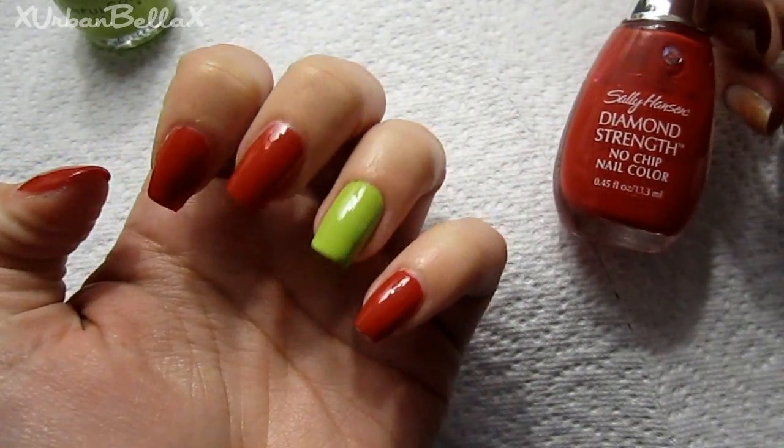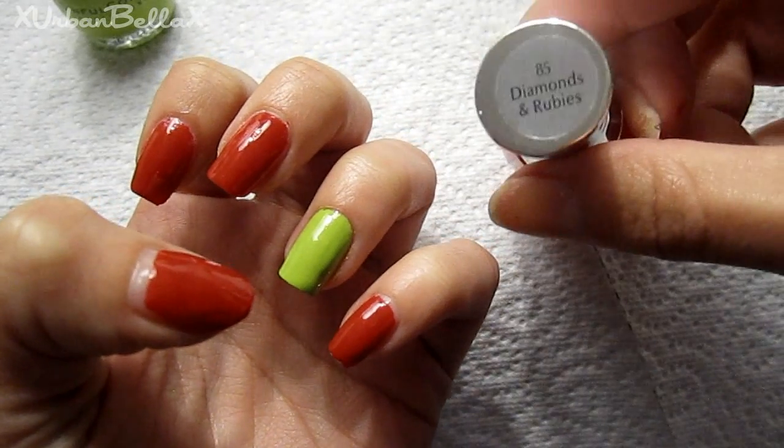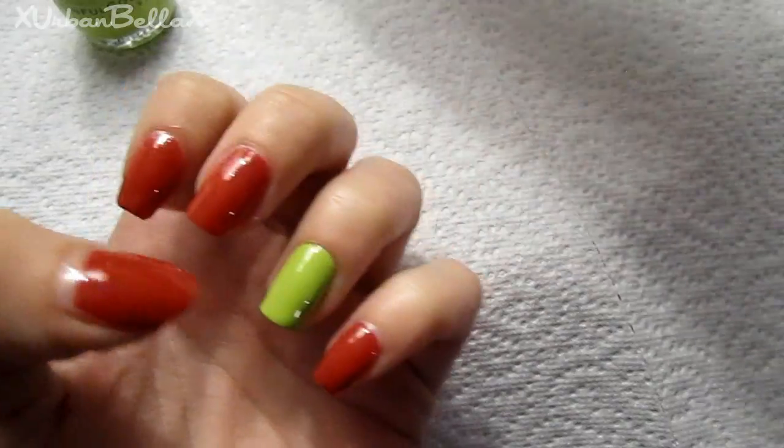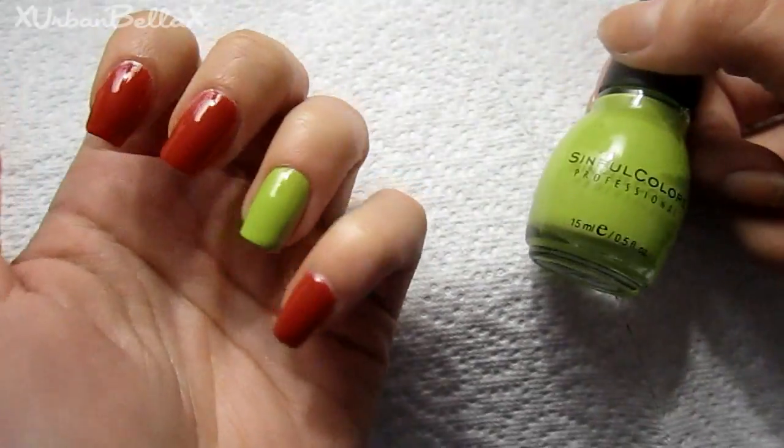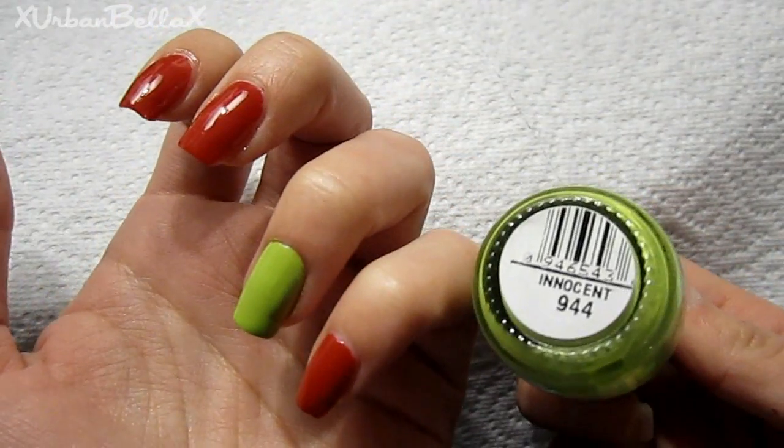I started off by applying my base coat. Essentially the red represents the ladybug and the green represents the leaf, so it's basically a cherry red color and then a lime green, and you can obviously see where to place this.